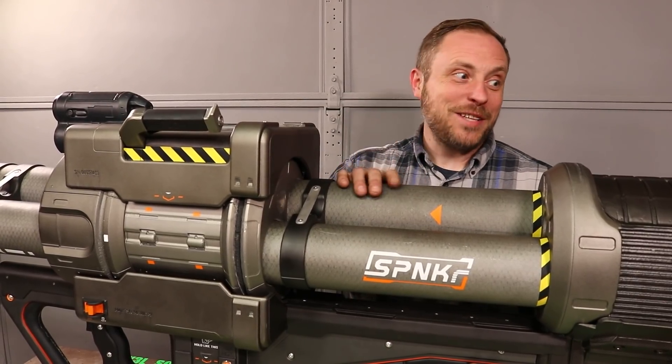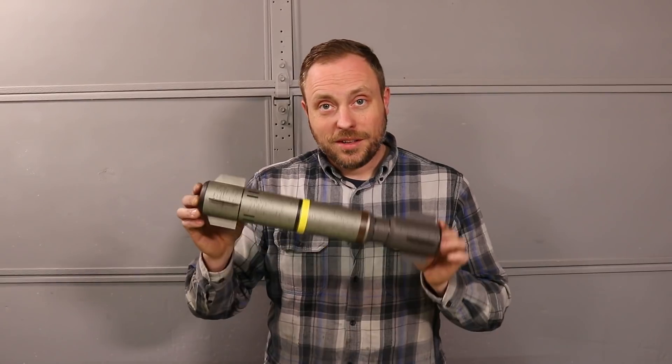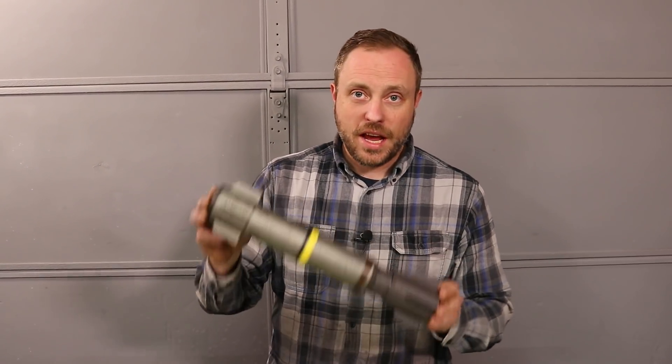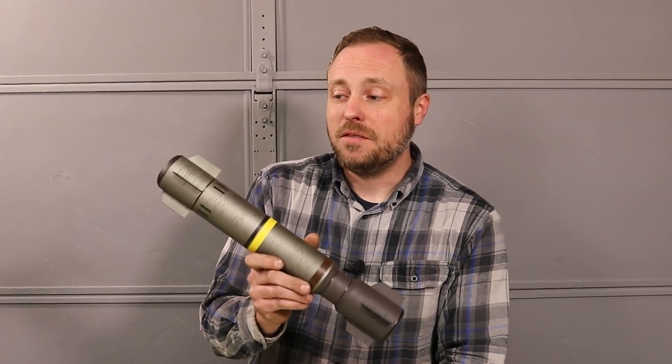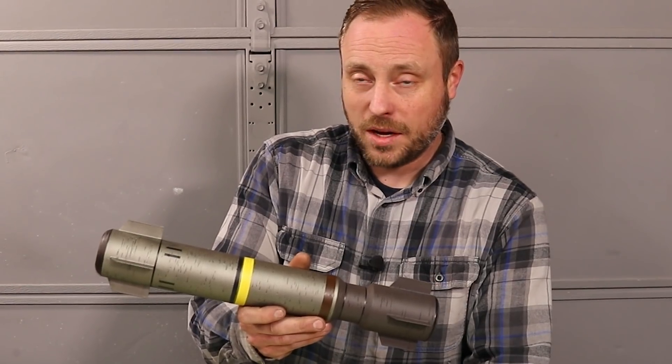And speaking of rockets, I need to make some, because this is a rocket launcher and I don't have any rockets. This model is an exact replica of what is fired from the spanker in almost every Halo game. The problem with it is I have serious doubts that it'll be stable and fly straight, because it's shaped like a Pringles can.